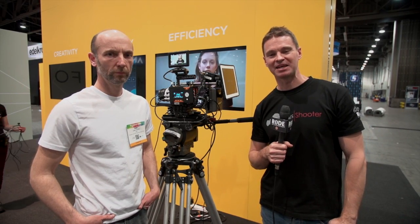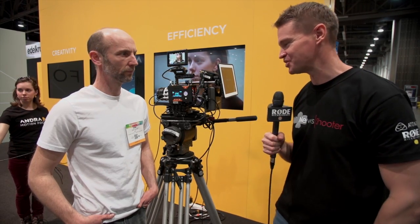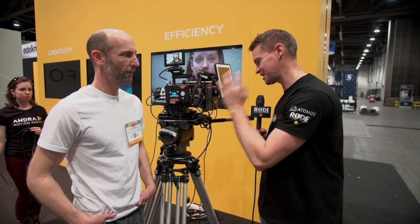Hi, it's Matt here for newsshooter.com at NAB 2014. I'm with Sam from Cinema Control Labs. ANDA is something that we featured on our site last week. This is an incredible system — take me through it.